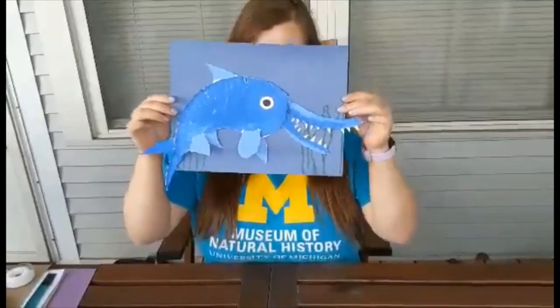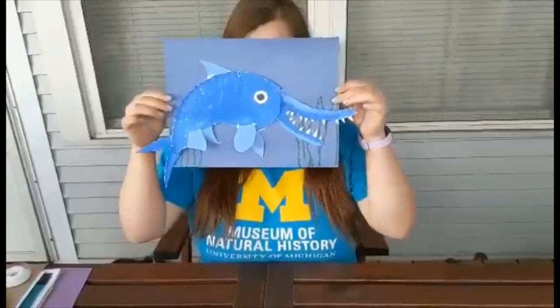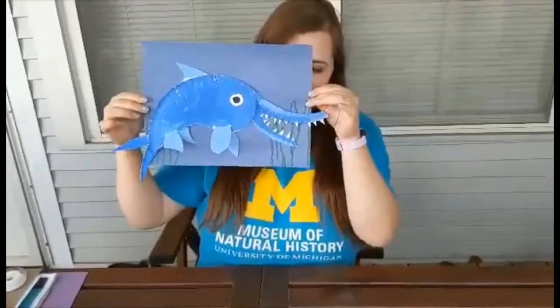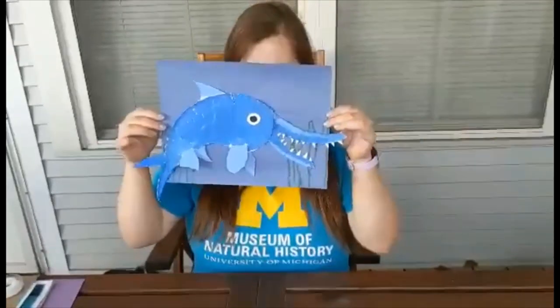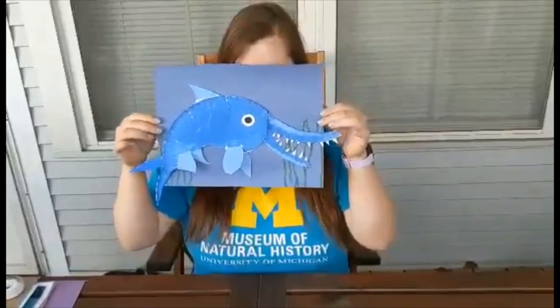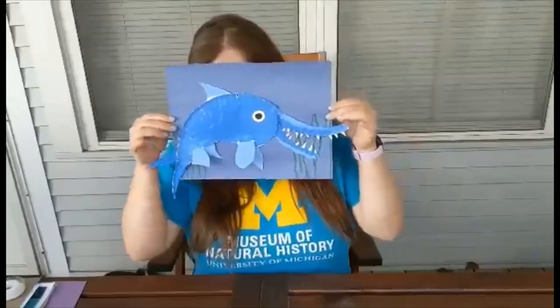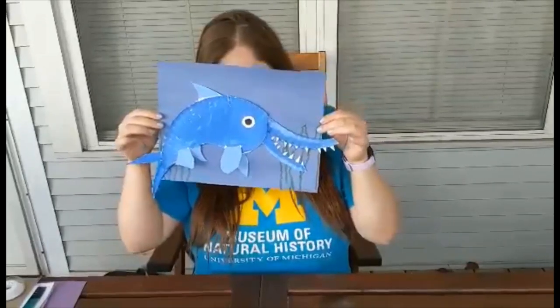Ichthyosaurs are an extinct group of aquatic reptiles that lived in the Mesozoic era, which was 251 to 65 million years ago. Aquatic just means that they lived in water. Does this look like a modern animal? Even though they do look a lot like fish or dolphins, they're actually more closely related to lizards and snakes. Ichthyosaurs were fierce predators — they could use their streamlined bodies to move through the water at fast speeds and had a mouthful of sharp teeth.